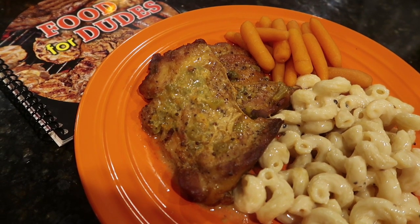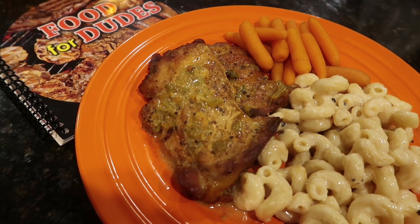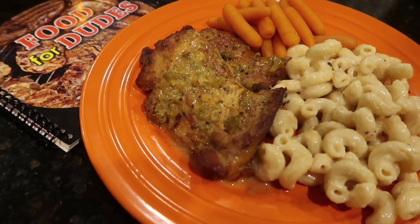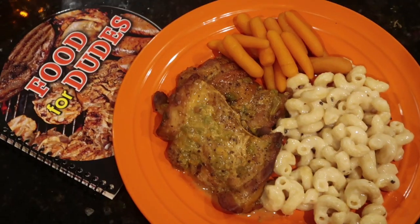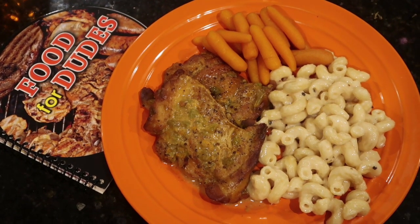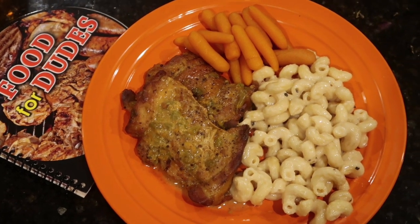Thank you guys for watching. If you think Hubby did a great job on his very first cooking video all by himself, make sure to give this video a big thumbs up. If you're new here, hit that subscribe button so you don't miss our next episode of Food for Dudes. We'll see you guys next time!